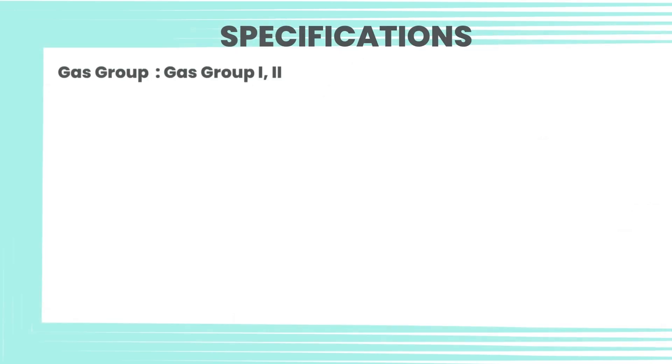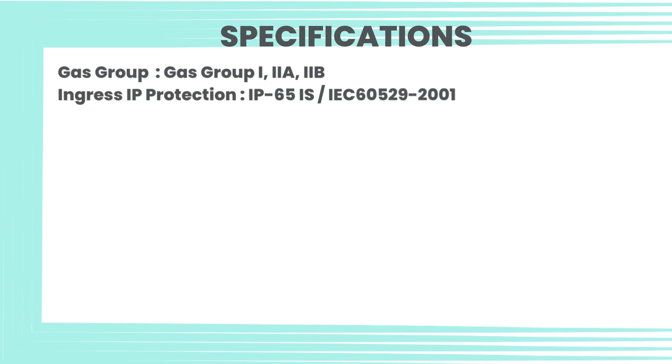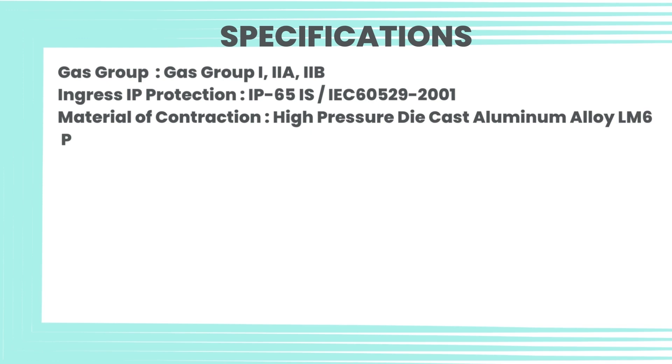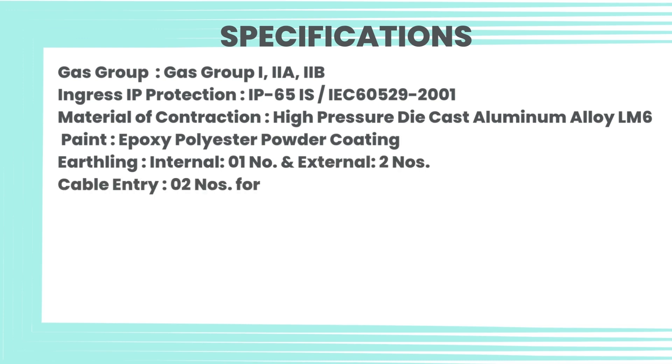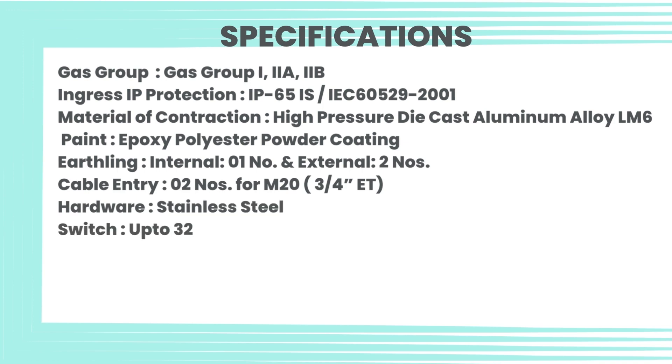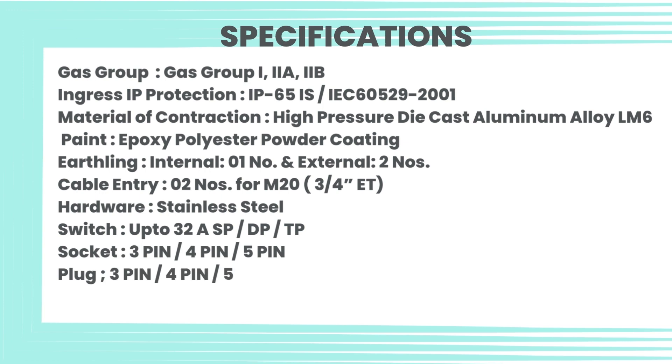Specifications: Gas group I, IIA, IIB. Ingress IP protection IP65 as per IEC 60529-2001. Material of construction: high pressure die-cast aluminum alloy LM6. Paint: epoxy polyester powder coating. Earthing: internal 01 number and external 02 numbers.